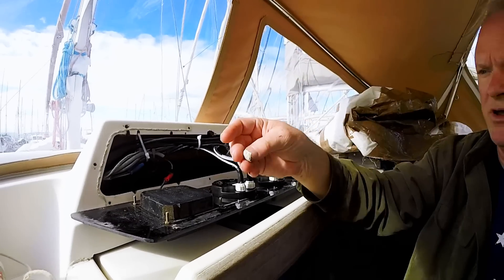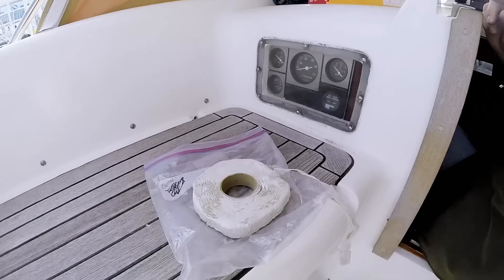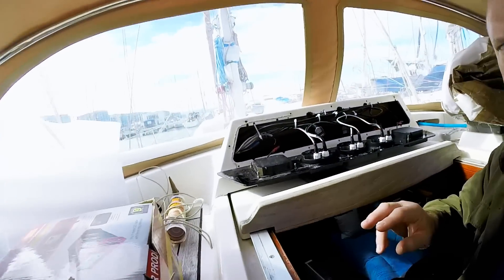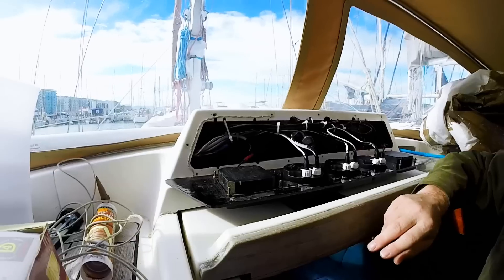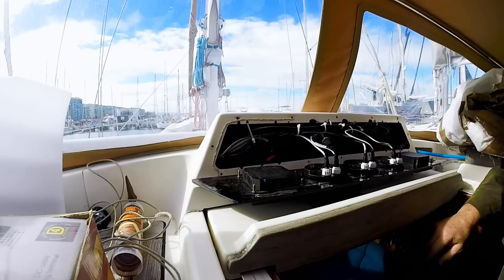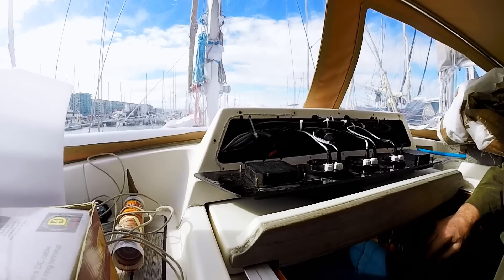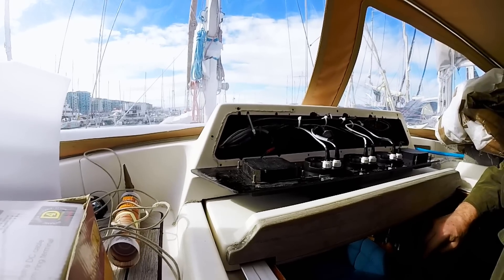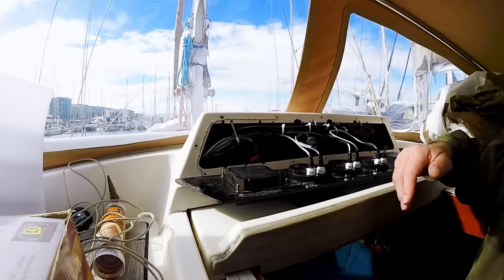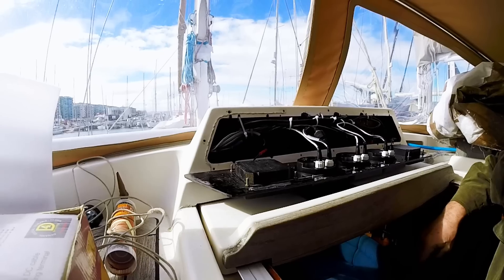Butyl tape comes in a roll like this and it's much easier to get off the roll when it's cold or chillier, which it is today. Somebody might ask why don't you just use a bead of silicone around there? The answer is because I really don't want to glue this thing in place so it can't be taken off in the future. This is not a panel that's probably ever come off too many times since the boat was commissioned, but we want this to be a relatively easy thing to get off if we need to. So we're not gluing it on in such a way that you can't get it off.